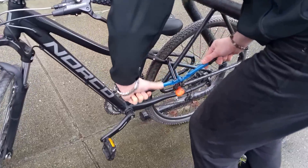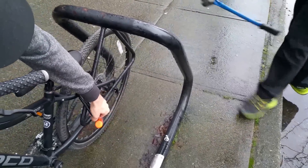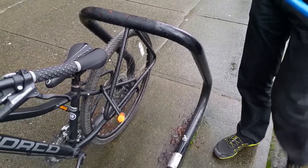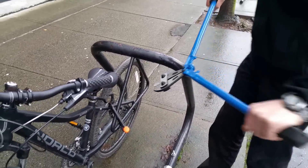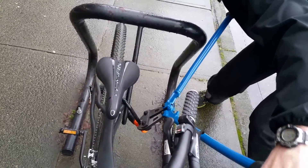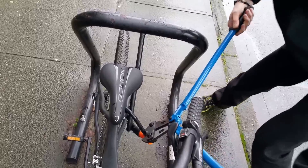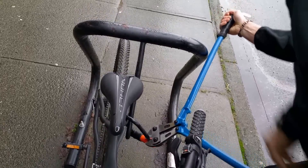It's not going to do anything — it doesn't bite. It's a kid's one. Bolt cutters aren't even getting any kind of purchase on the lock at all. It's just a scratch. Not really much happening.